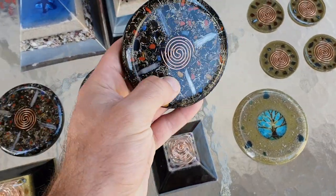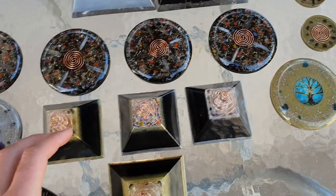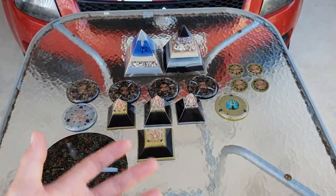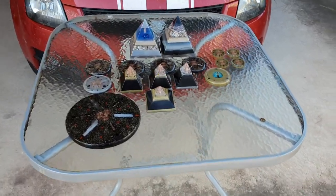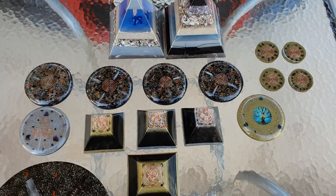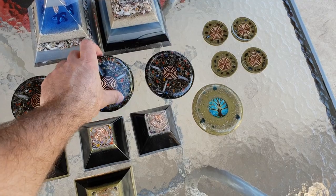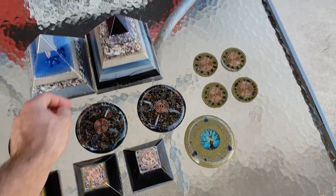These things you can put outside in your pot plants. Or if you've got a massive veggie patch, you can put four of these in each corner — you'll grid your whole property and look after your fruit trees and whatever you're growing. Even if you've got chickens, you can put something where your chicken lays its eggs for happy, healthy chickens and eggs.